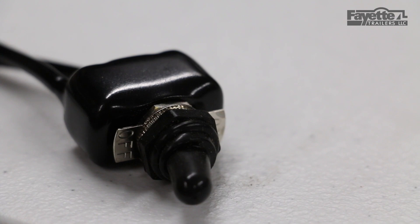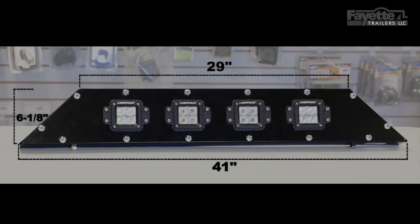It comes with a toggle switch and a toggle switch boot, which are included as part of the standard package. The dimensions of this light bar are 41 inches long on the bottom, tapering to 29 inches at the top.